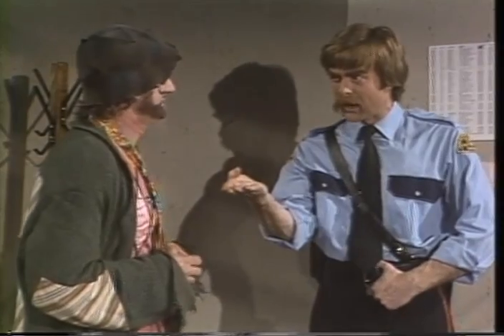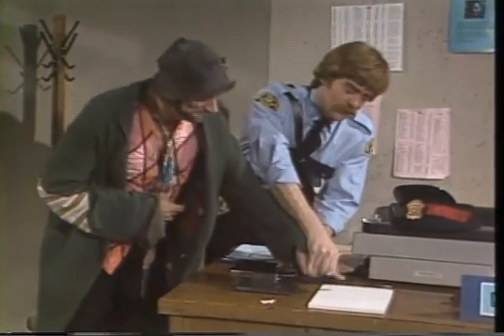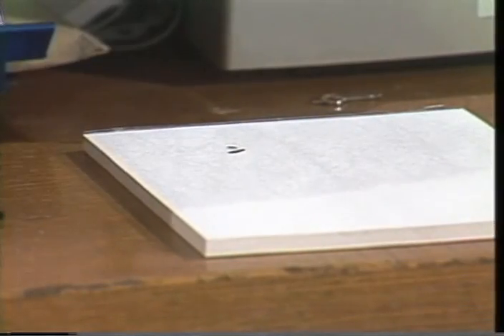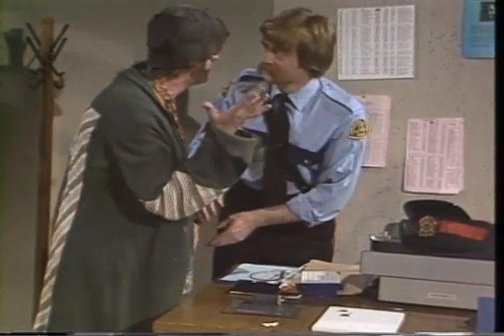Je vous préviens, il ne faut pas faire de bêtises. Donnez-moi votre doigt. Mettez votre doigt ici. Qu'est-ce que vous faites? Je prends vos empreintes digitales, les empreintes de vos doigts. C'est amusant. Je peux faire l'autre main aussi.